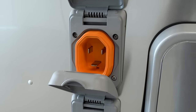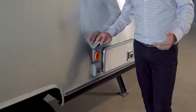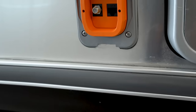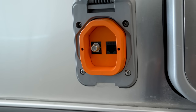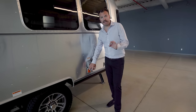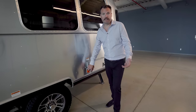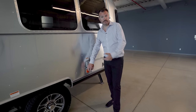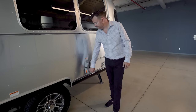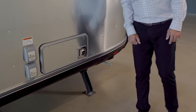Here you have your 30-amp smart plug connector, used if you're camping at a campsite or want to charge your batteries. Right below that is the data port and coax cable — the data port can be used for internet, and the coax cable can be used for cable TV at a campsite or for a satellite dish. Right beside that is your furnace exhaust.